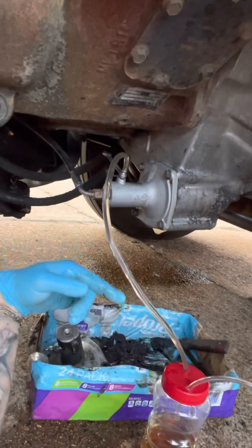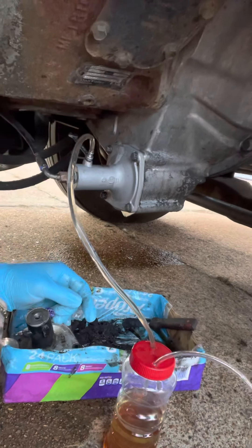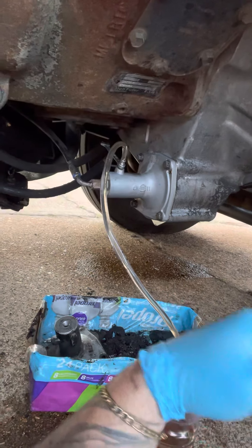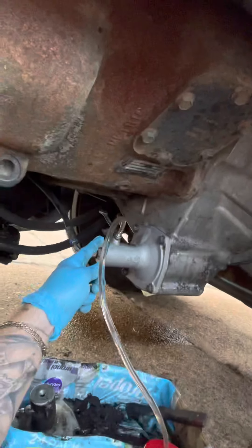You will see all the air bubbles just going out slowly. Once you get all the air bubbles out and your clutch is feeling amazing like it's never felt before, come down here and tighten up your eight millimeter.